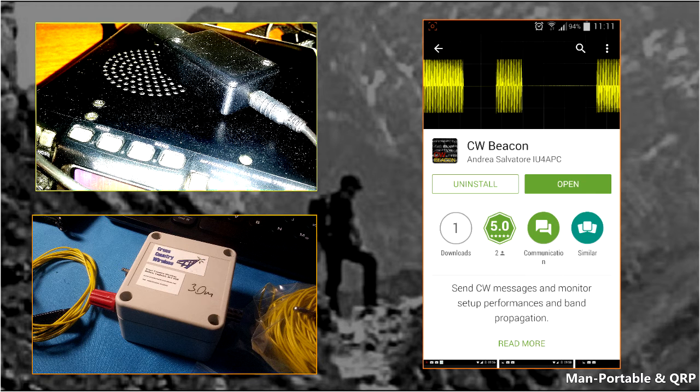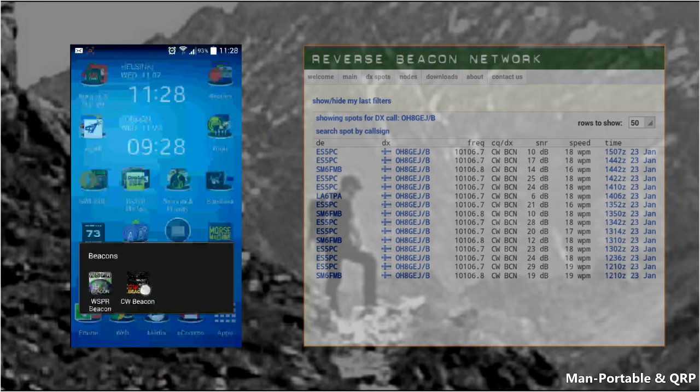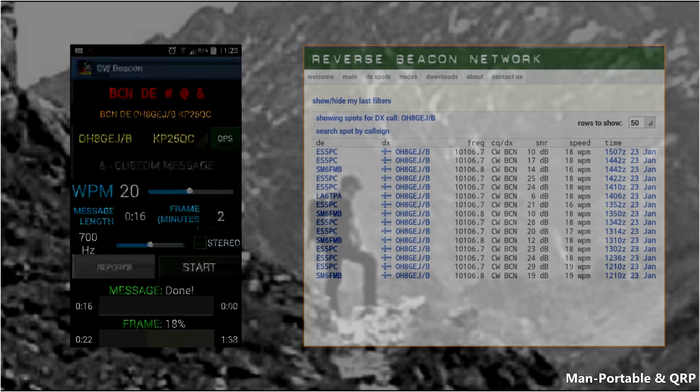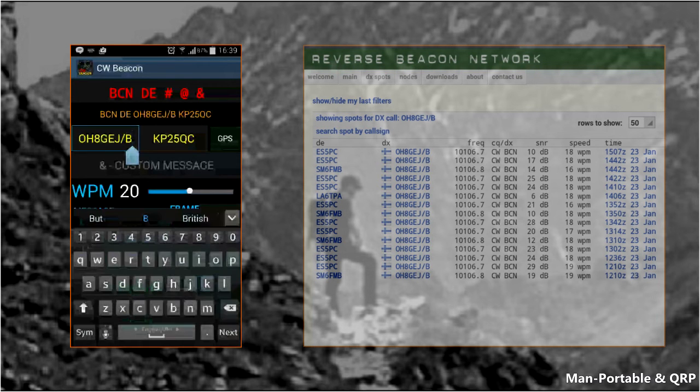The app is called CW Beacon, and you can find it in the Google Play Store. The app is really simple to use, but let's run through it and see the results. There are only a few configuration options, and we'll start with entering the callsign. You can use a slash B at the end of your callsign to let others know that you're a beacon.